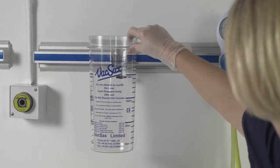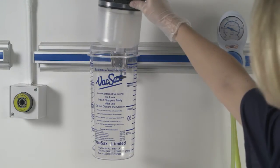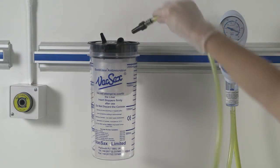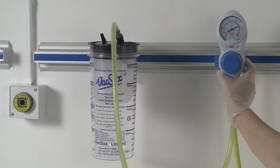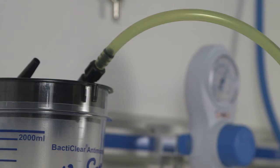Start by placing the 2 litre canister into the wall bracket. Place the black lid liner into the canister and press home firmly. Connect the black vacuum tapered connector into the vacuum port located on the liner lid. Set the vacuum to maximum, turn on, and inflate the liner fully within the canister.